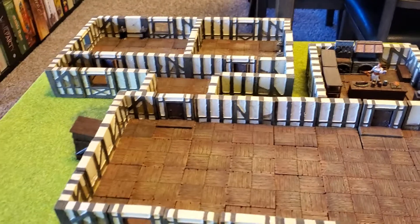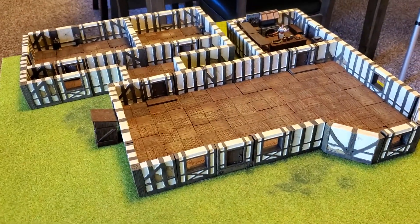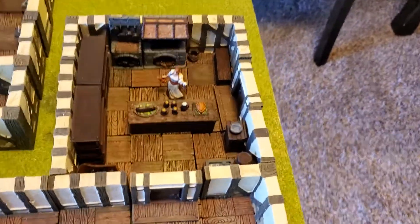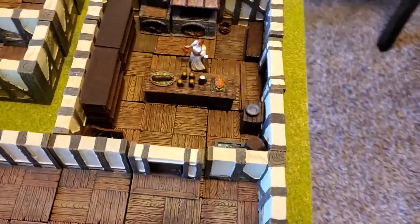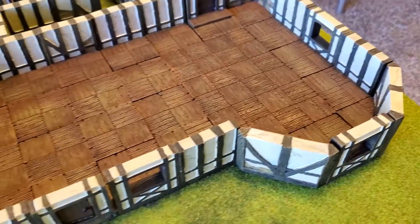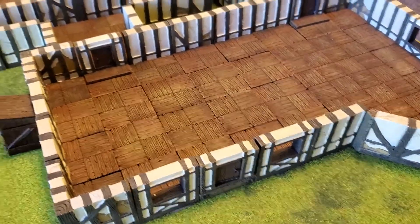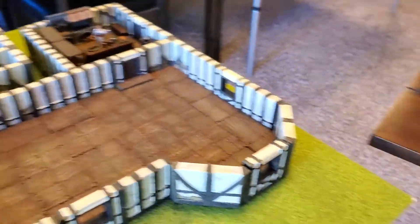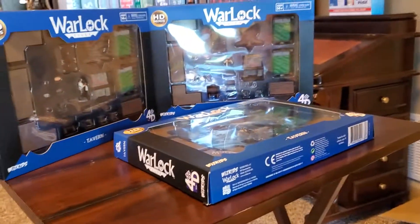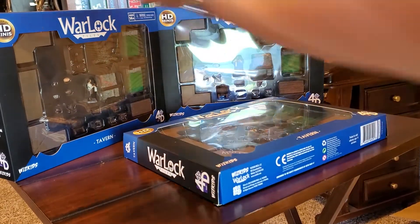We have an inn here that we absolutely need to populate. Go check out the other video on how we gorgeously populated this kitchen. And now we have the whole dining area, check-in desk, bar area, bedrooms. We have a lot of furnishing to do, and this Tavern Set is going to help us out with a good portion of that.